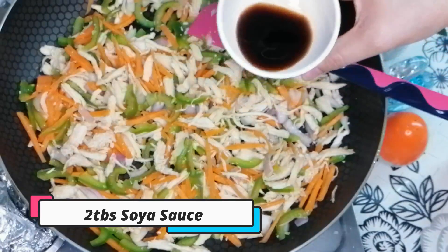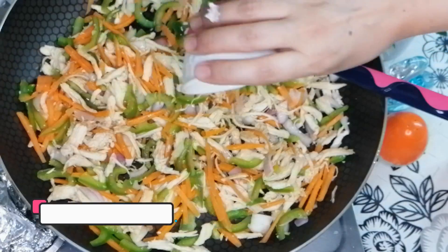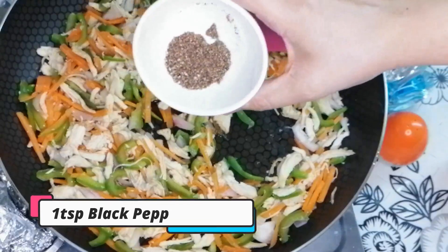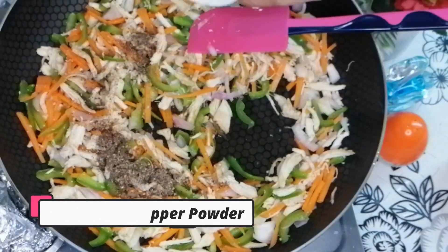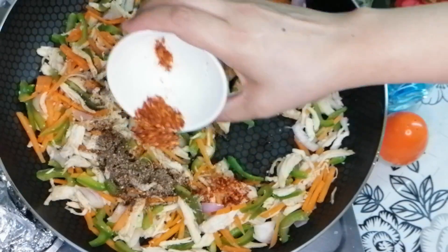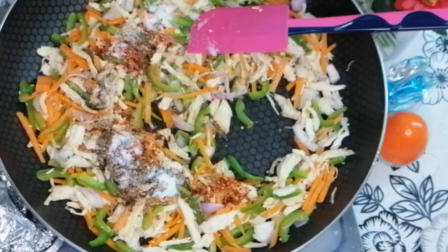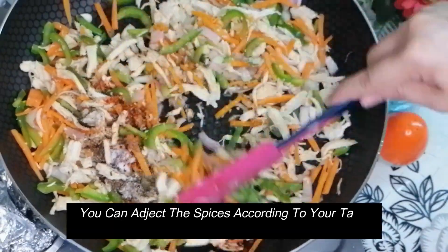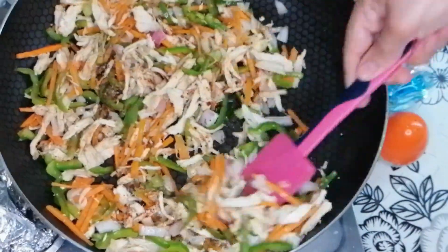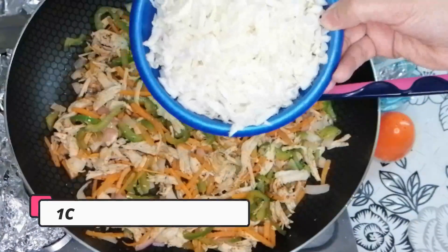Add 2 tablespoons of soy sauce, 1 tablespoon of soy sauce, and 1 teaspoon of garlic. Add 1 teaspoon of red chili flakes and 1 teaspoon of black pepper sauce.